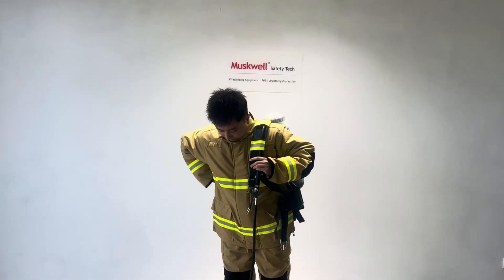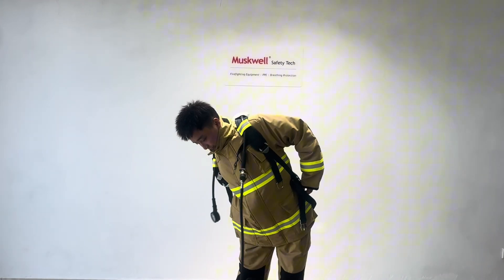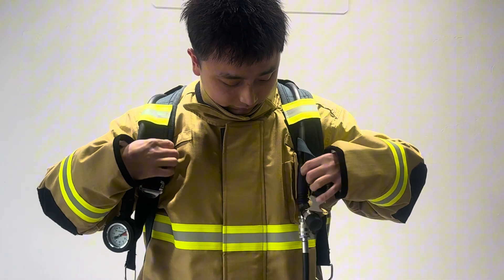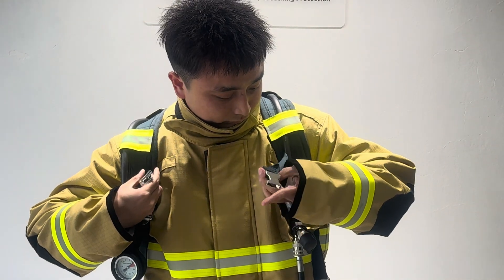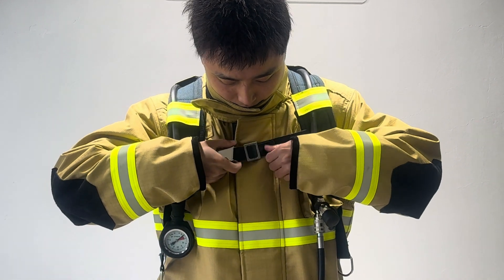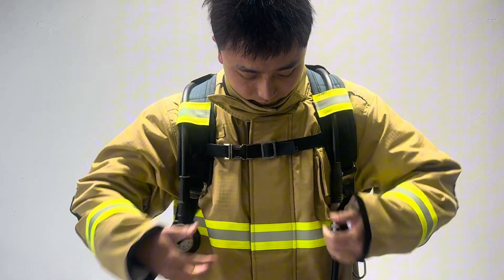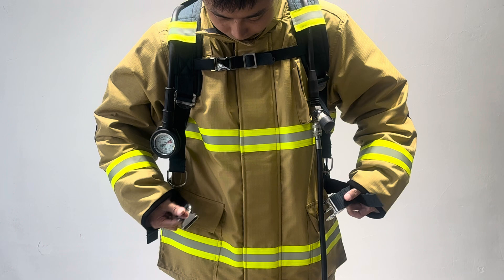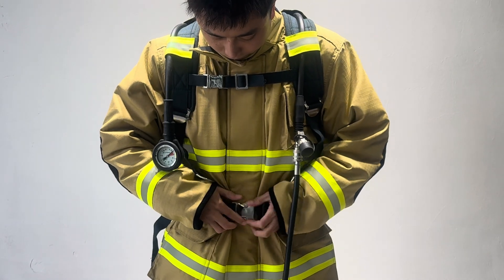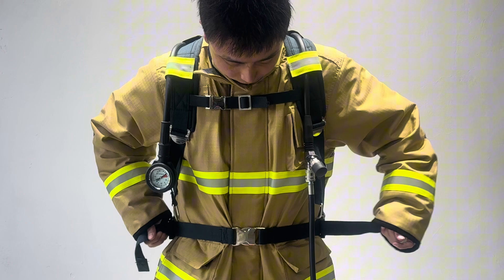Today we are done in mask wear SCBA. First, wearing the SCBA on the shoulder. And then adjust the chest belt. Tight the button and belt. After that, tight the waist belt and adjust the waist belt as well.